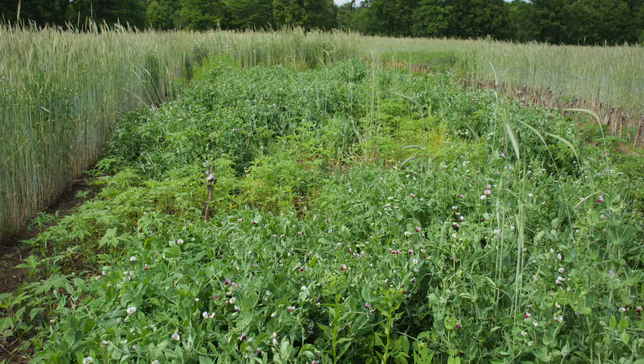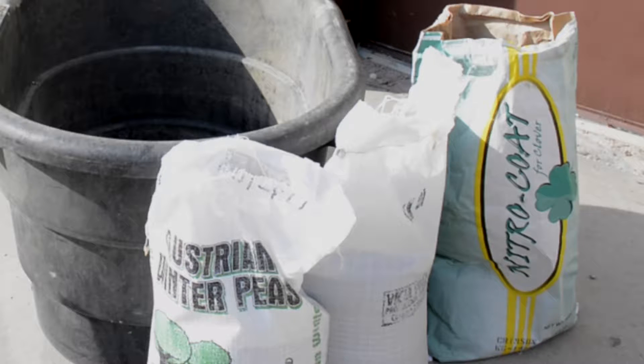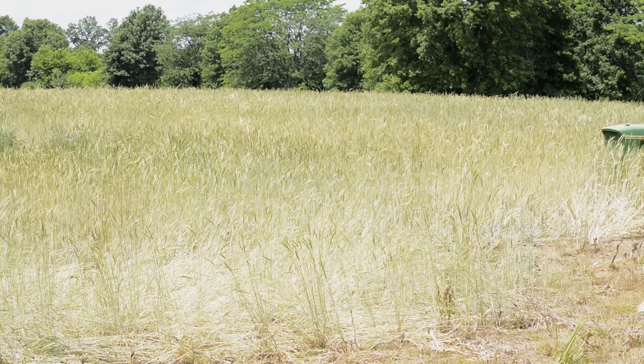We're using those by themselves in monoculture or in combination. One of the big issues that farmers have is cost, because you could get to $35-$40 per acre very quickly. So one of the things we're also looking at is what rates do we use, what combinations of cover crops do we use, and how does that fit what we're trying to do.